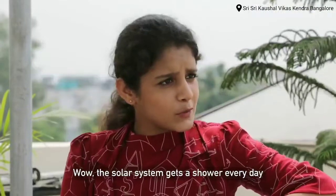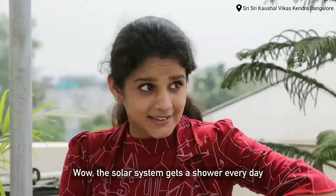The solar panels get cleaned every day. Great — it's easy!